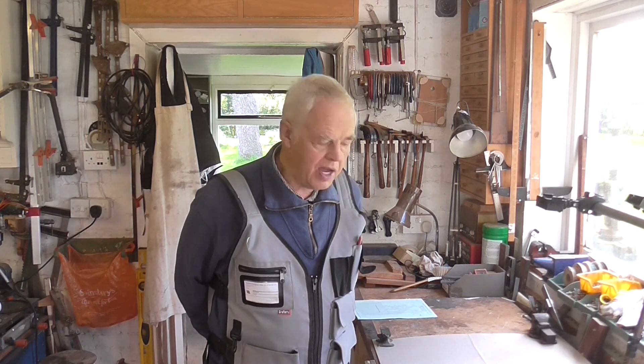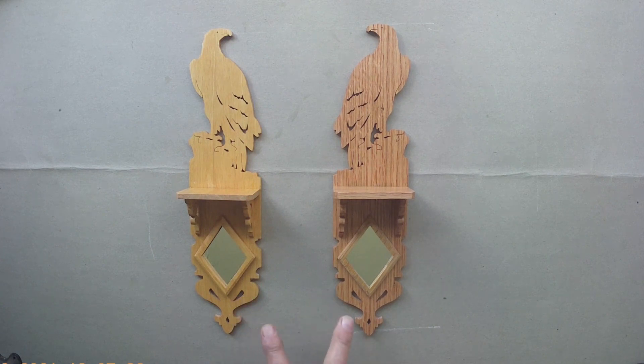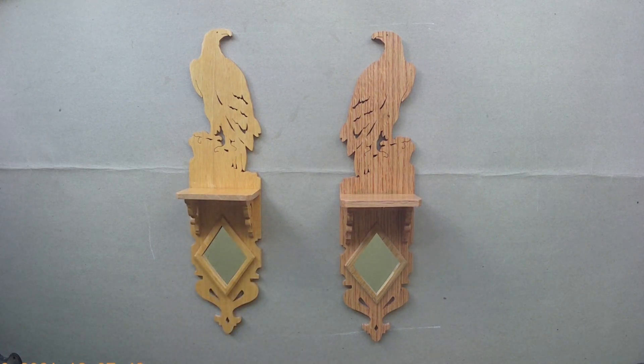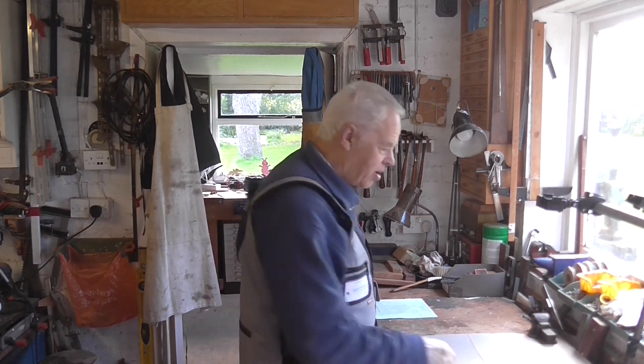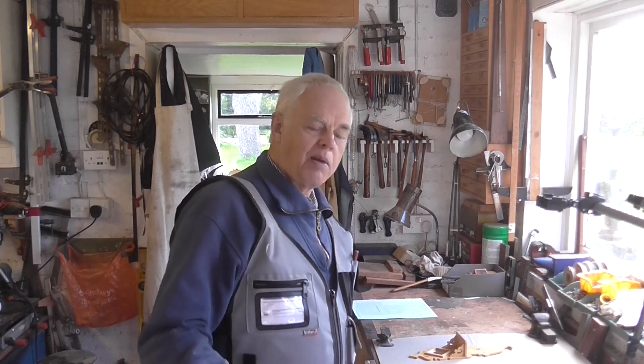Before I end the video I'll show you the bird bracket I made — I showed you the plans earlier and this is the finished item. I did stack cut them so you've got two to choose from. This one's made in oak and this one's in ramen — both were just strips of wood I made into panels myself. The oak one is particularly significant because it's part of the oak from our old fireplace; we had a fire in the house a few years back and I saved the unburned oak, made a panel, and cut this bracket from it.